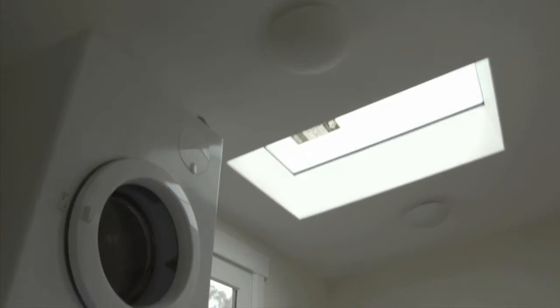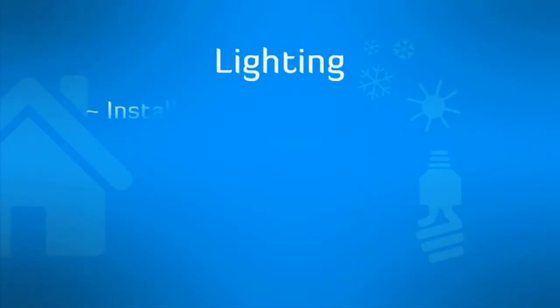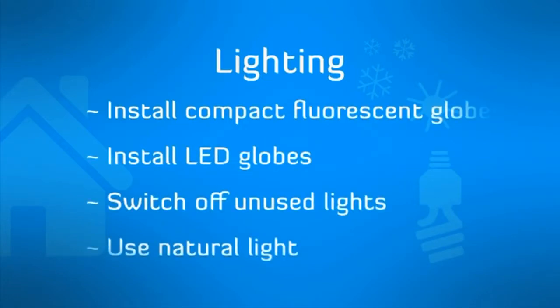Another area of our home that makes a difference to our power usage is the way we light our lives. Three simple things you can do to save money are installing compact fluorescent or LED lights, switching off unused lights and using natural light where possible.